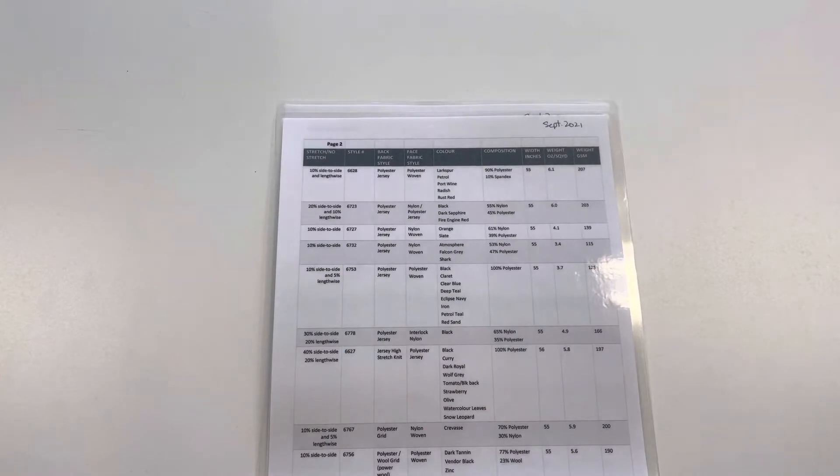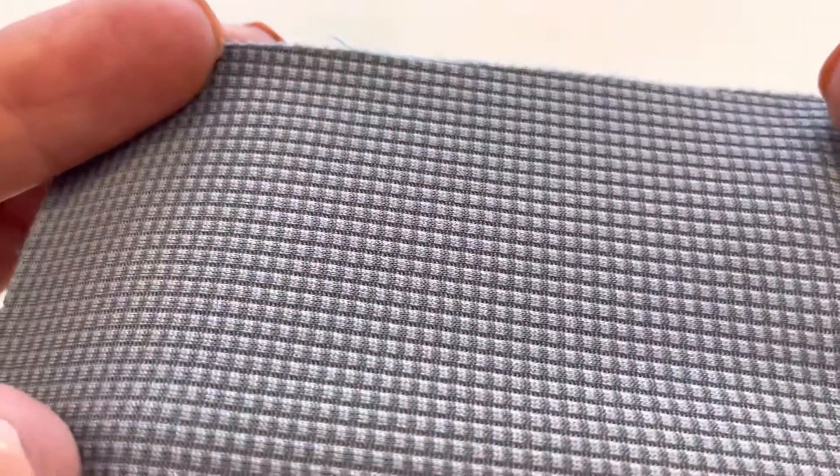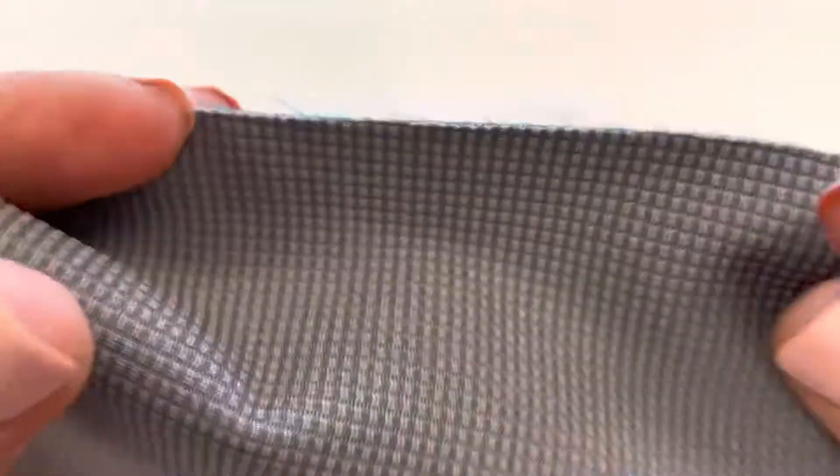The next style is the polyester grid. This has a polyester grid back and again the membrane is laminated between the face and the back.